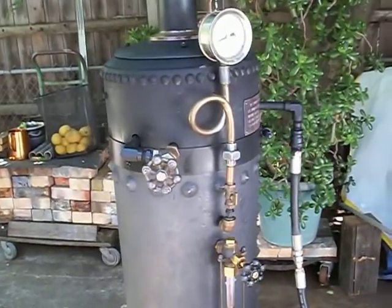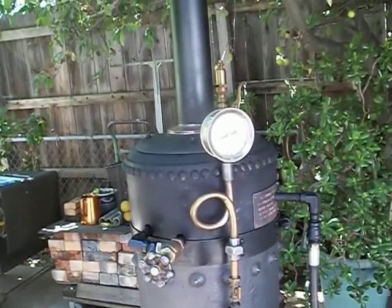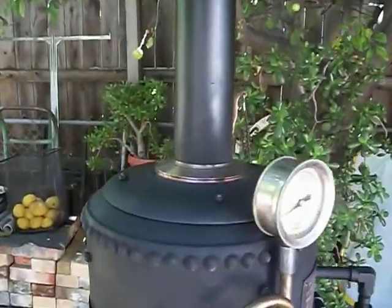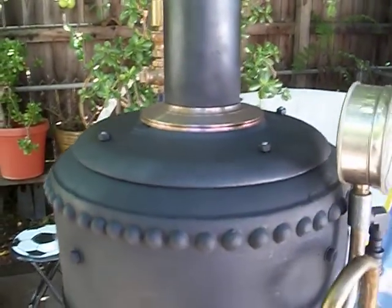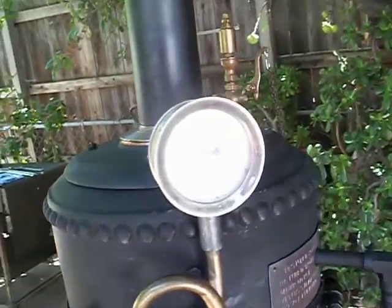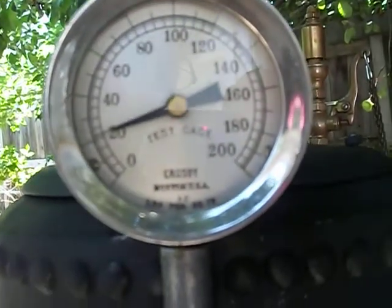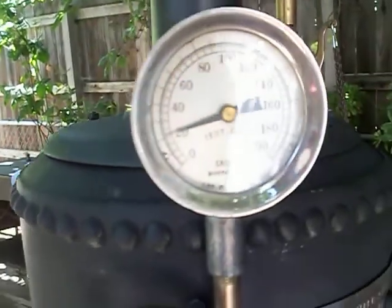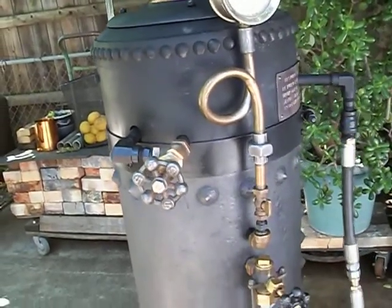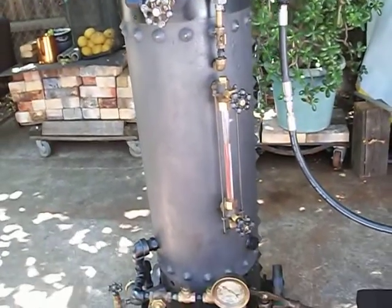We found that the boiler was very restorable. So it was re-tubed with two inch diameter, 11-gauge boiler tubes. The smoke box was made, recycled from an old hot water tank. As you can see, this engine is running very happily on 20 psi. I have a safety valve set to blow at 35, and Joe gave me a maximum allowable working pressure of 60 psi.